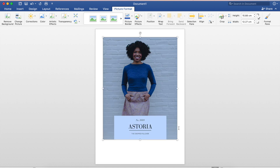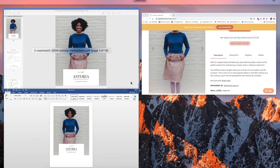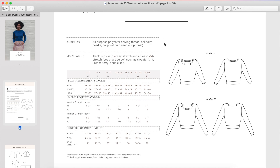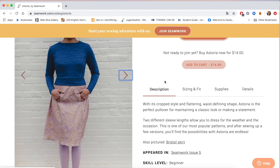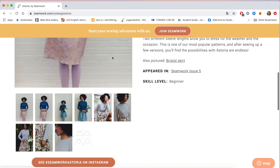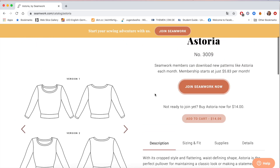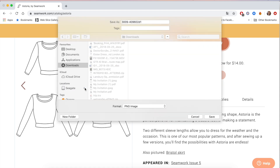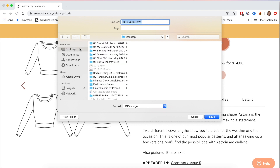If you prefer, you could do the exact same thing but take a snip of the line drawing instead. In the instruction booklet there's an image with the line drawings - you could again do Command Shift 4 and take a snip of those. Alternatively, there might be images you like on the website, so you could find a picture you like, right-click, and either do 'Save Image As' to save it to your desktop, or 'Copy Image'.